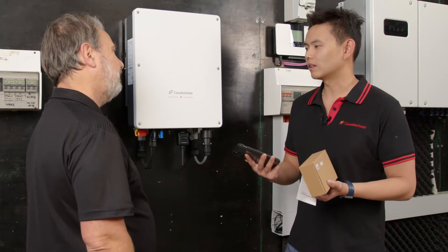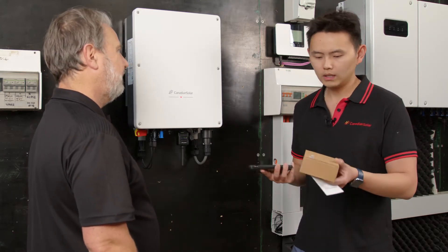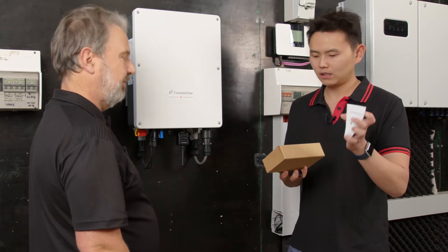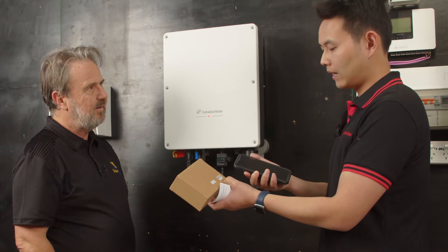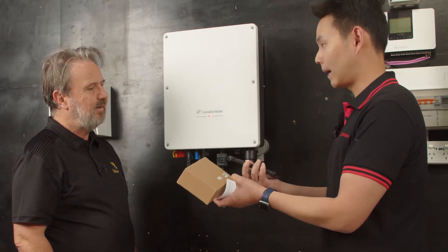The next part is the Wi-Fi configuration, which is also very simple and straightforward. As you can see, when you open the box, you get a manual like this and also a box. On the box it has a QR code, and what you need to do is use your phone to scan this QR code and it will bring you straight to the commissioning app.